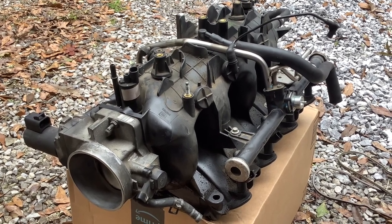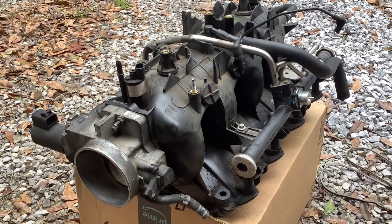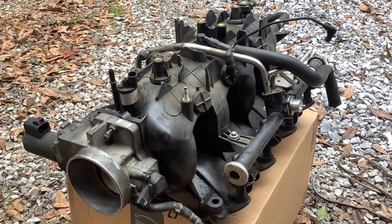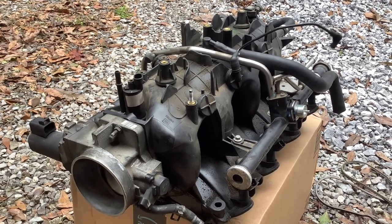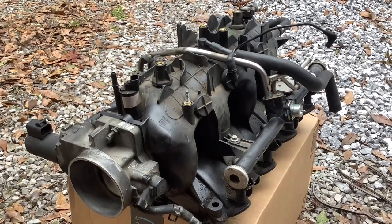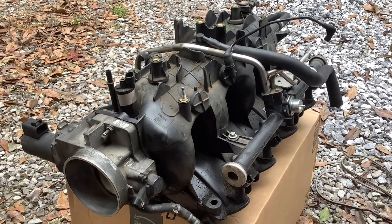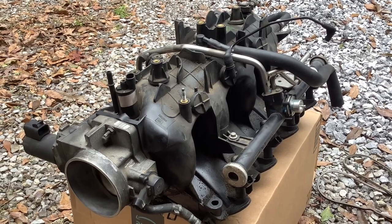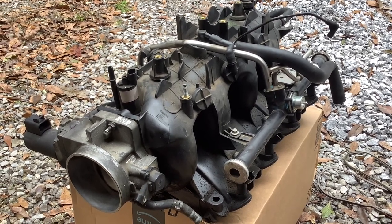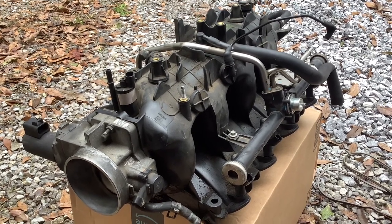I have pulled the intake out. I have removed the old factory gaskets off of the intake, and now I'm just cleaning it up a little bit. Some people online say that pulling the intake and putting the gaskets on and putting it back in the vehicle is about a two-hour process. That's not what I've found — it takes longer than that, because you've got a lot of cleaning ahead of you.